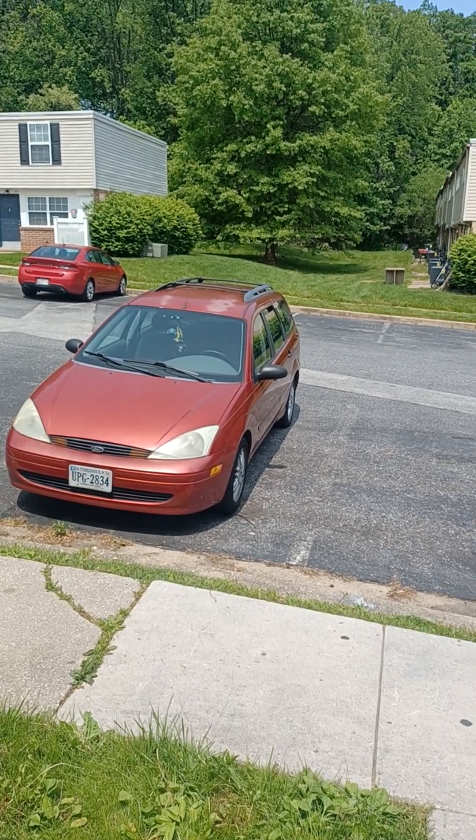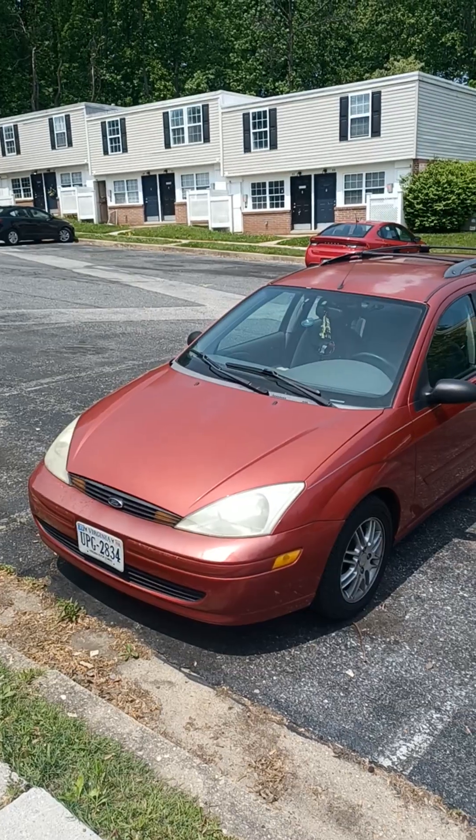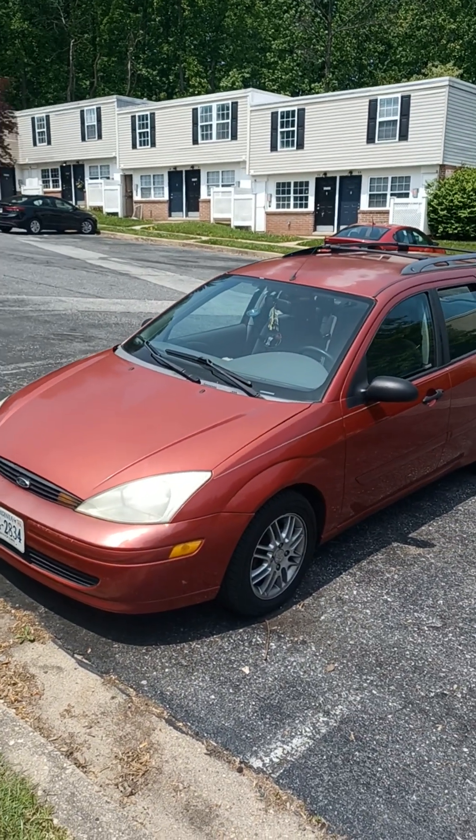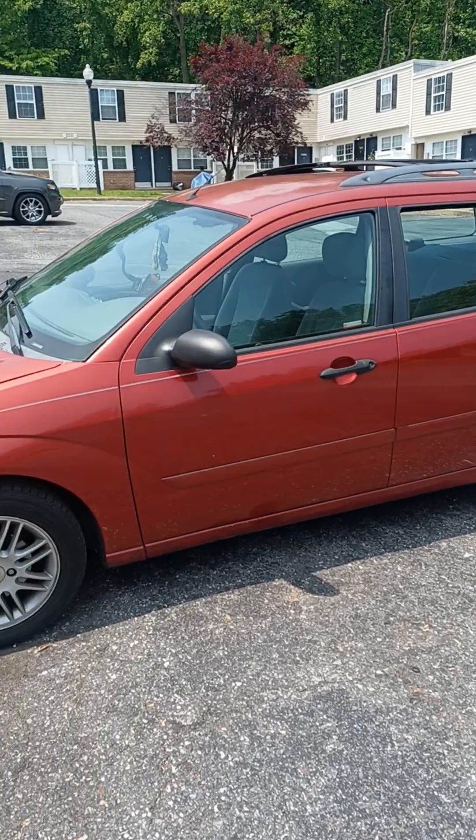We're gonna do a review on my 21-year-old Ford Focus wagon. First we're gonna walk around the car to show you how good of a condition it is for being 21 years old.